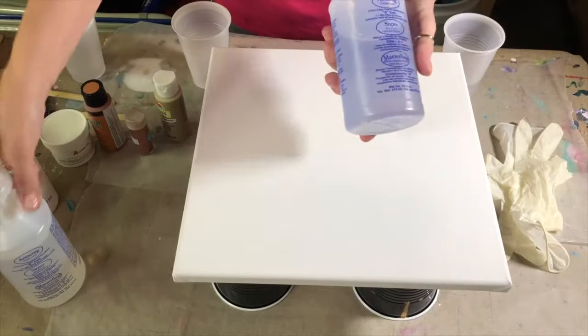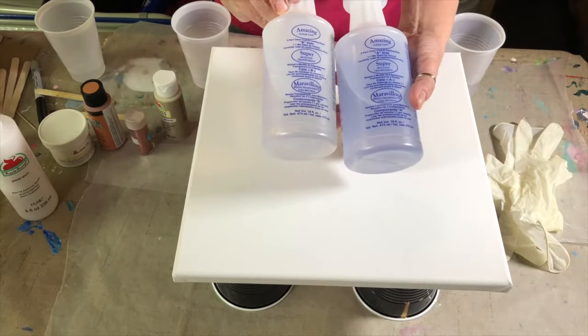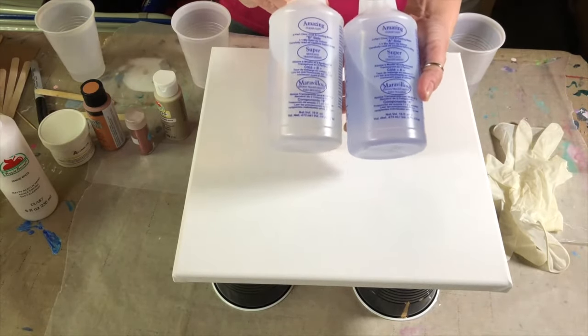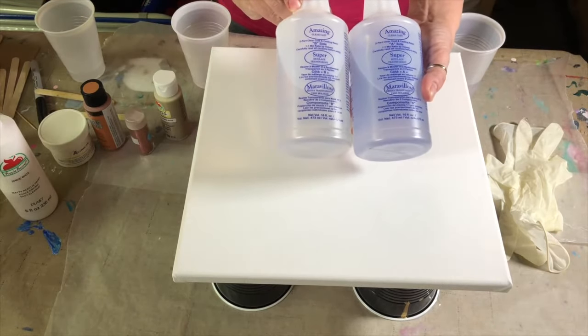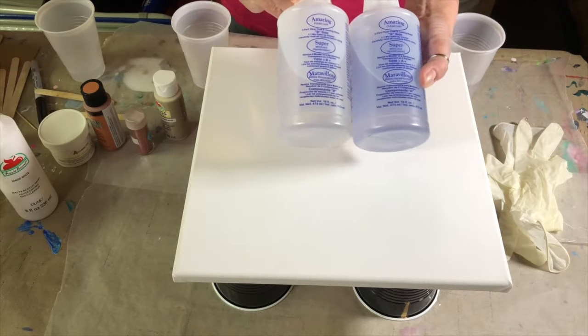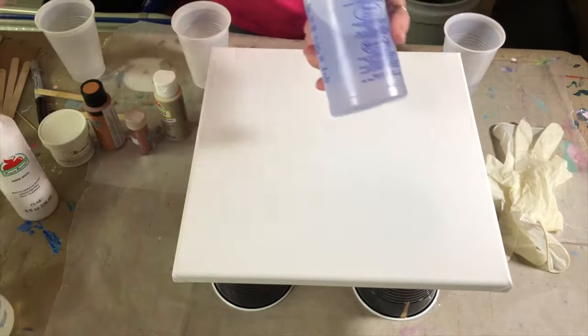I'm going to be using this amazing clear cast resin from Alumilite. This is a tabletop coating resin that I have found works really well on doing these canvases. So I'm going to be using that.